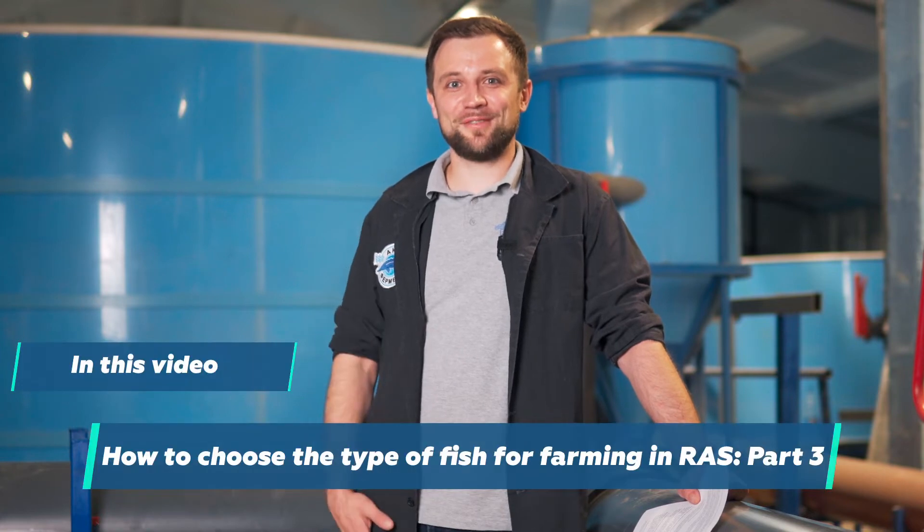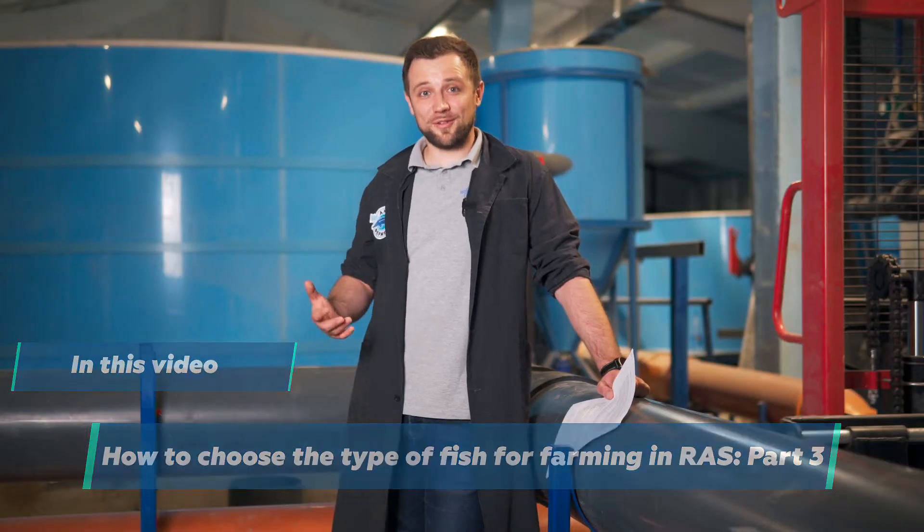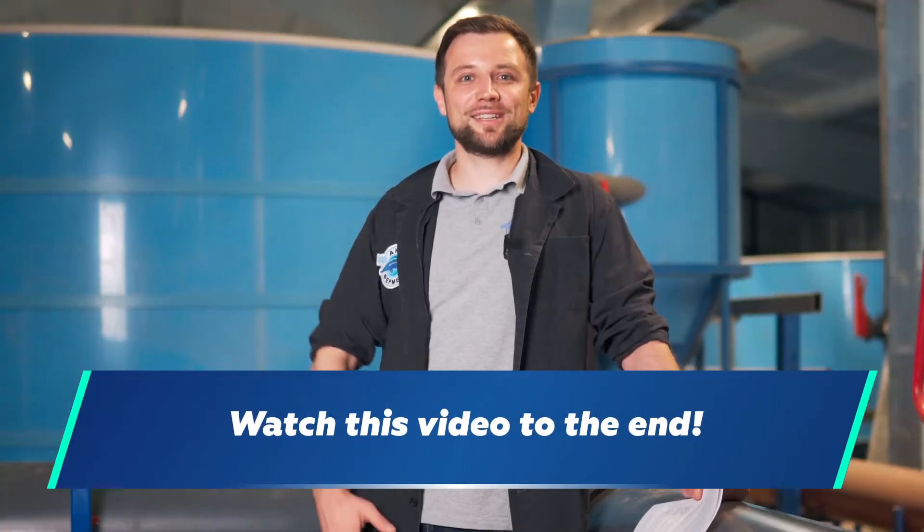Hi everyone! My name is Anton Pelcher. I'm an engineer and I've been building fish farms for over 10 years. In the last videos we discussed how to choose the right type of fish for farming in RAS. We sorted out quite a lot of information related to the fish species choice, but I didn't manage to cover all major types of fish that could be farmed in RAS. Watch this video to the end as we continue — I hope you will find it as useful and informative as the previous ones.